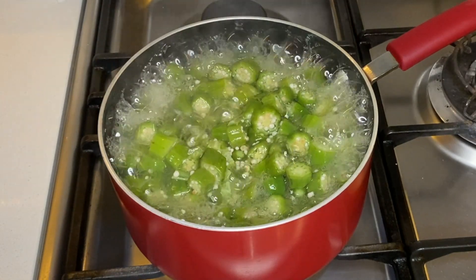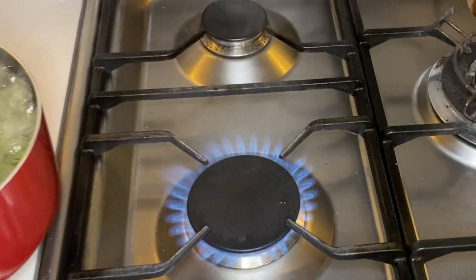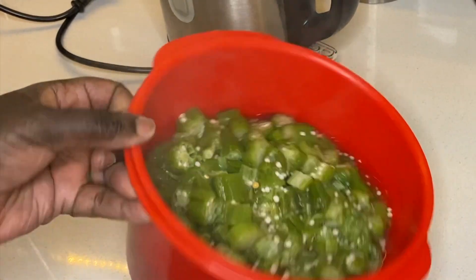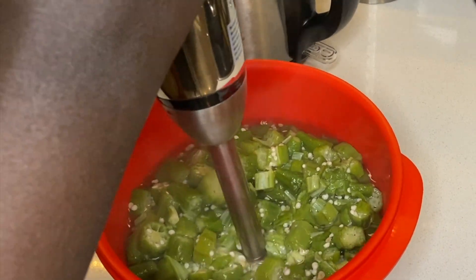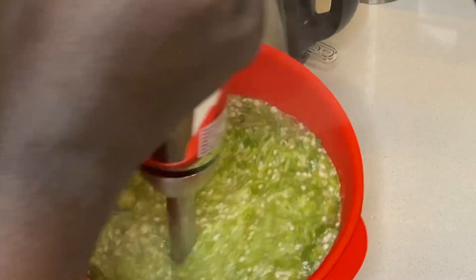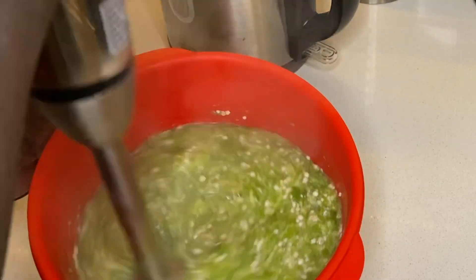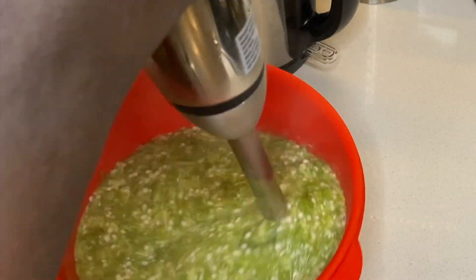Once the okra is soft enough and it starts breaking apart, it is now ready. I pour the okra into a plastic bowl where I blend it with a hand blender. You can blend it to your preferred consistency and keep it covered until it is ready to be combined with the meat. I like having my okra not too smooth and not too lumpy.